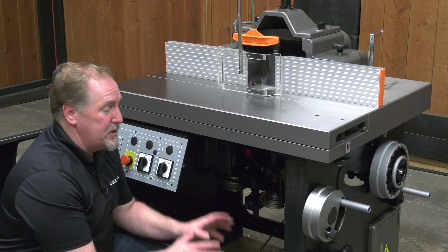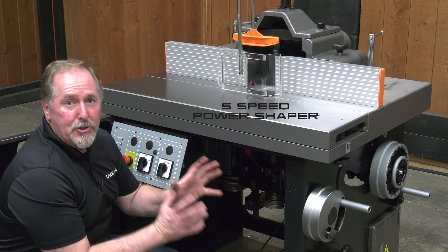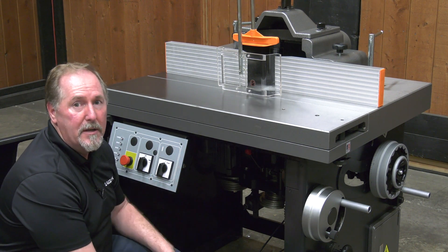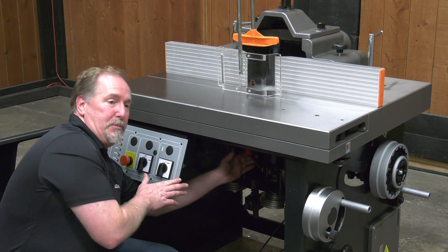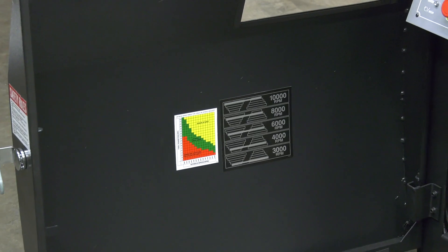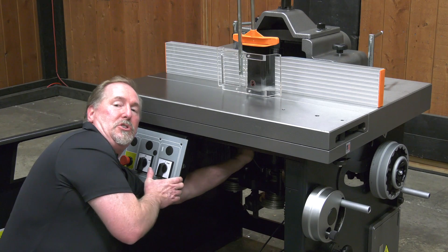The S45T shaper is a five-speed shaper, ensuring that your cutter head will be at the right RPM range for its diameter. To change the speed, simply grab the red handle, pull it, adjust the belt to the chart, and push the handle back in. Just that easy.